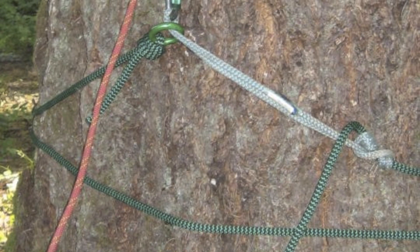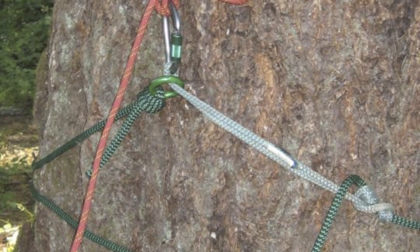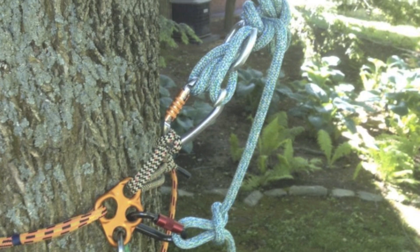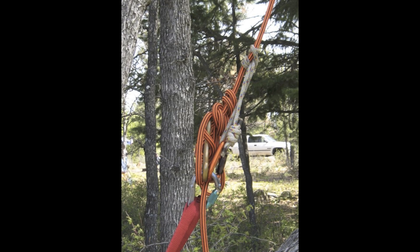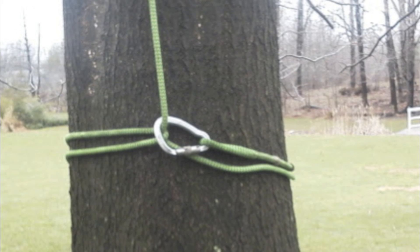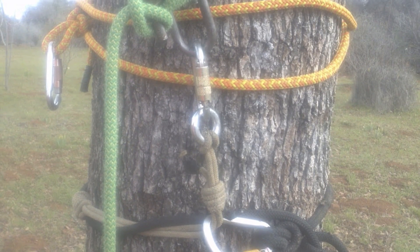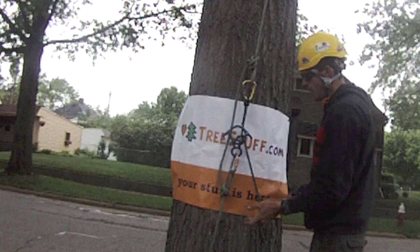This technique is not specific to SRT. Consider this: on a three-man crew, as the most experienced climber you're tasked with making a 90-foot climb to remove a large piece of deadwood. While the rest of your crew is capable of performing an aerial rescue at normal heights, they are not physically fit enough for a 90-foot climb. Setting an access line, you hang your DRT system off of it, foot lock up, and work off your standard climbing system. If necessary, the ground crew can easily lower you and your entire climbing system to the ground.